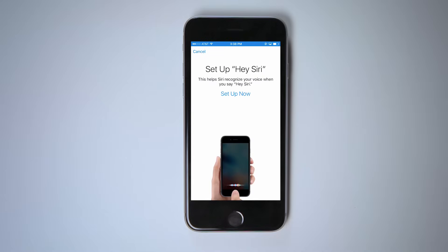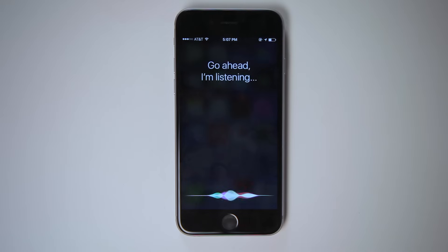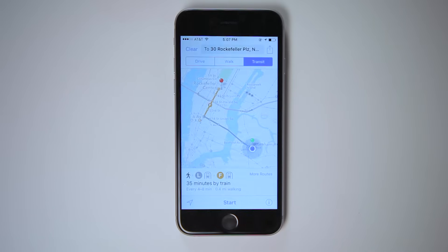For added convenience, turn on and configure Hey Siri. This is a feature that allows you to talk to Siri without even touching your phone — it's particularly convenient if you're driving. For example: "Hey Siri, give me directions to 30 Rockefeller Plaza."